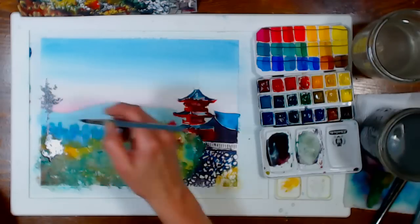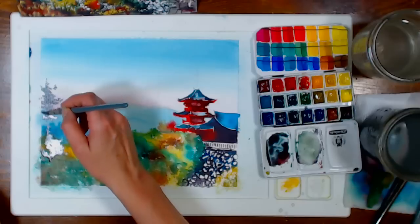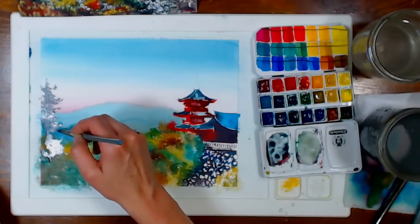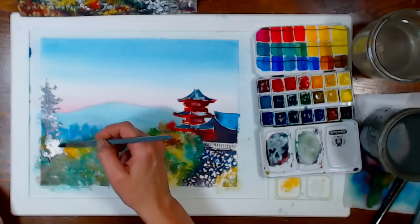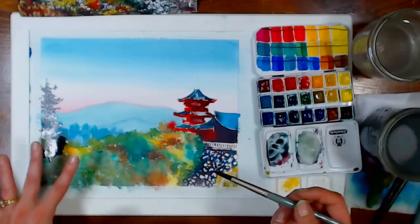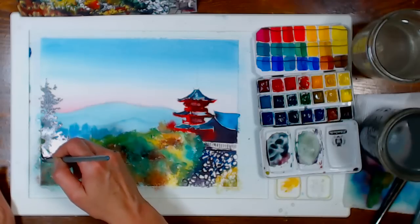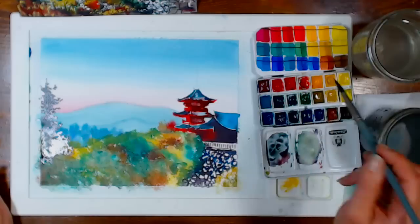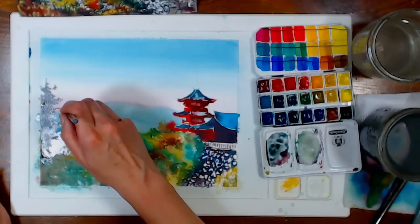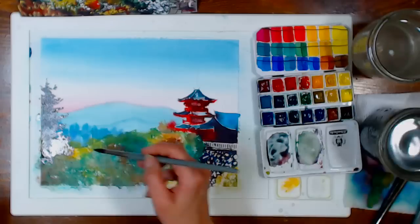Someone said their pagoda has turned into a hot mess of red and blue all blending together. Just let it do its thing — go with the flow. When it's dry, you'll be able to go back in and sharpen things up with a little white gouache or a white paint pen. Well-placed white lines will bring everything into focus. It seems a little crazy now, but trust me. This is a very spontaneous landscape — even though I practiced it, it doesn't look all that much like the first one I did.